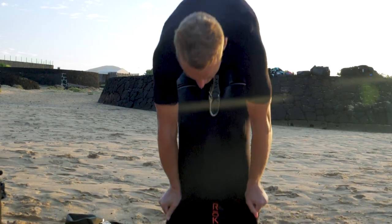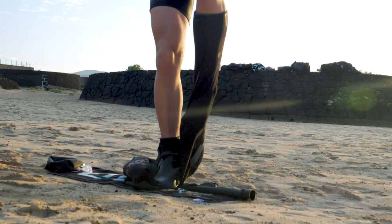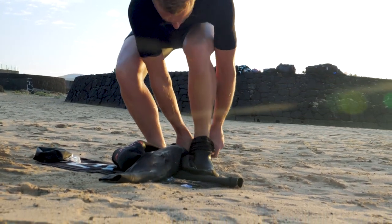Once you reach your bike, remove the rest of the wetsuit as fast as you can. Try to kick the final fold of neoprene off over your ankles whilst using the opposite leg to stand on the wetsuit, providing an anchor point to pull against. Alternatively, it is okay to sit down if you find that easier.